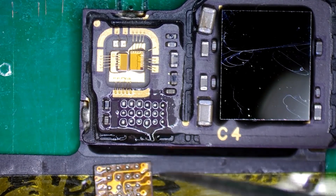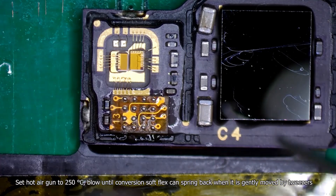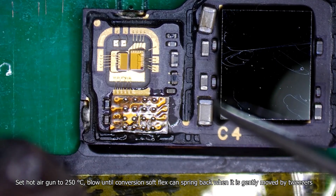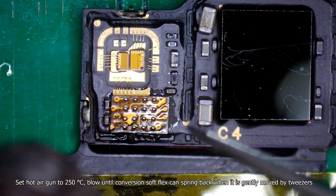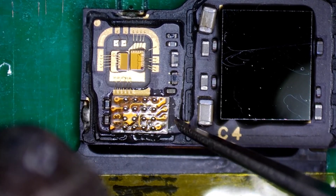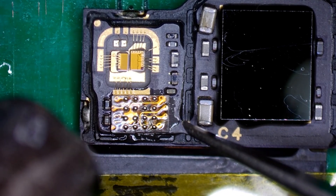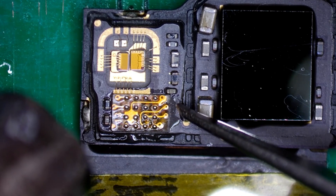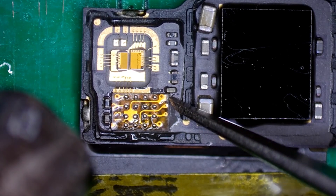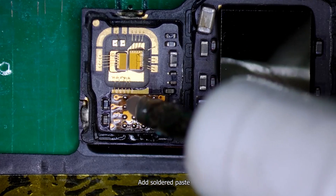Set the hot air gun to 250 degrees Celsius, low airflow, until the conversion soft flex can spring back when gently moved by tweezers. Add soldering paste.